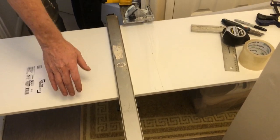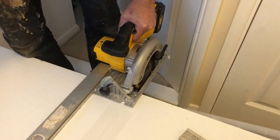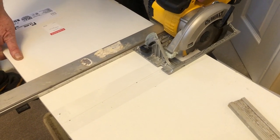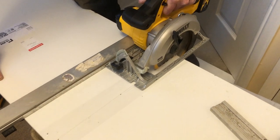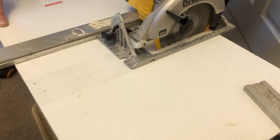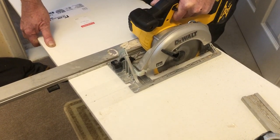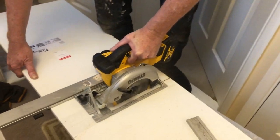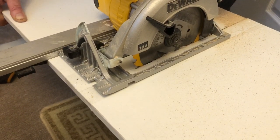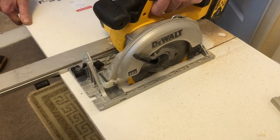Remember with the circular saw, don't go straight onto it — pull back a bit and let the blade spin up. Then just pull this back and put the corner on the box so it doesn't fall off.